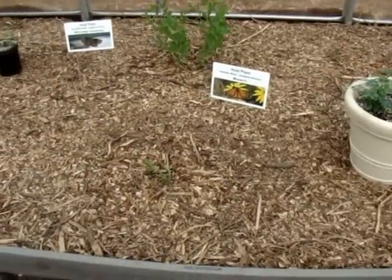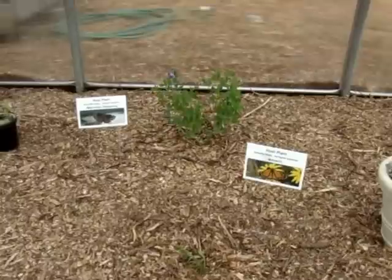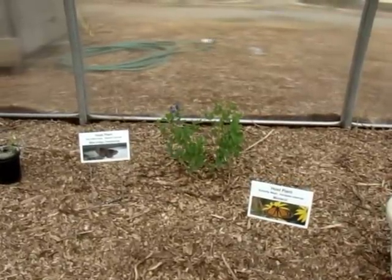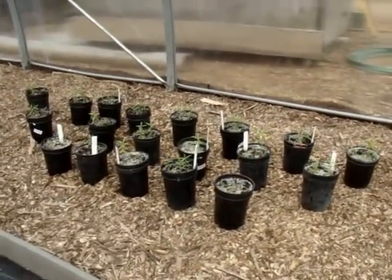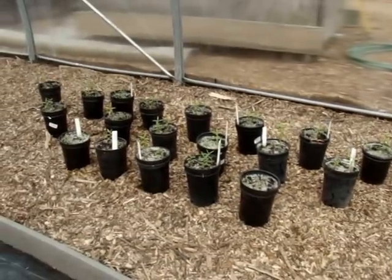Down there I have one lonely little butterfly weed, but I will be getting more. This here is the blue wild indigo for the wild indigo dusky wing. In this area I'm going to plant a bunch of swamp milkweed — these are extra food I'll have for all the monarchs.